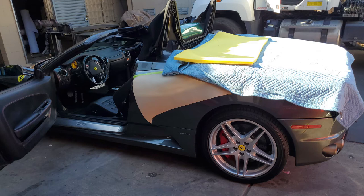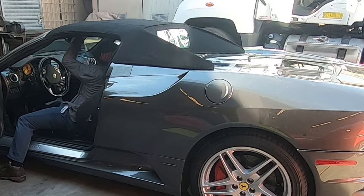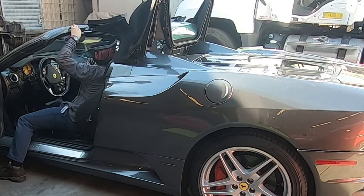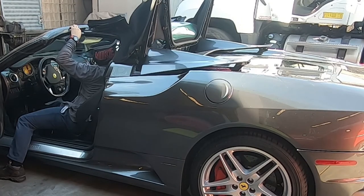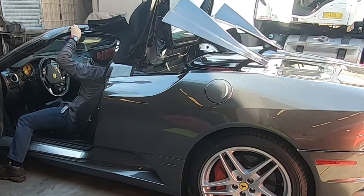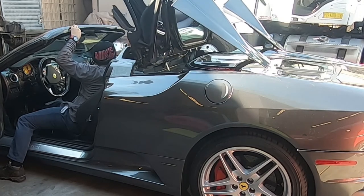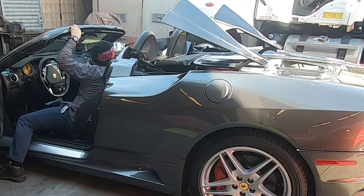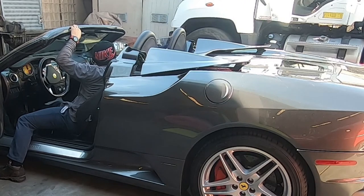Before continuing, let me say something in Spanish for those who don't speak English — this video will soon be available in Spanish, so stay tuned. Now I'm making sure the convertible top is working — I'm opening it all the way and closing it all the way. As a convertible top installer we always do this first.